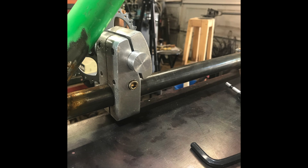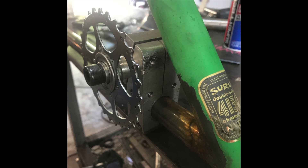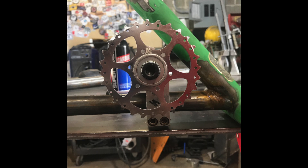It was here that the camera battery died and I didn't notice. But this thing turned out so great — super tough, fully adjustable. This thing ain't going nowhere once it's installed.